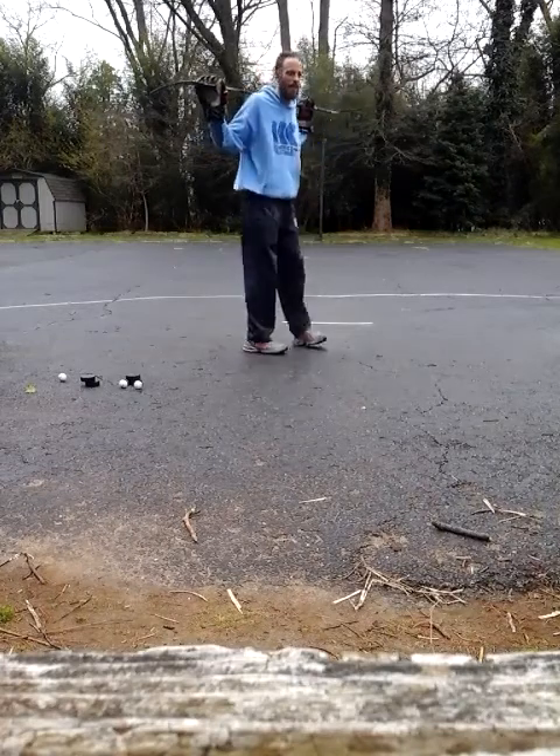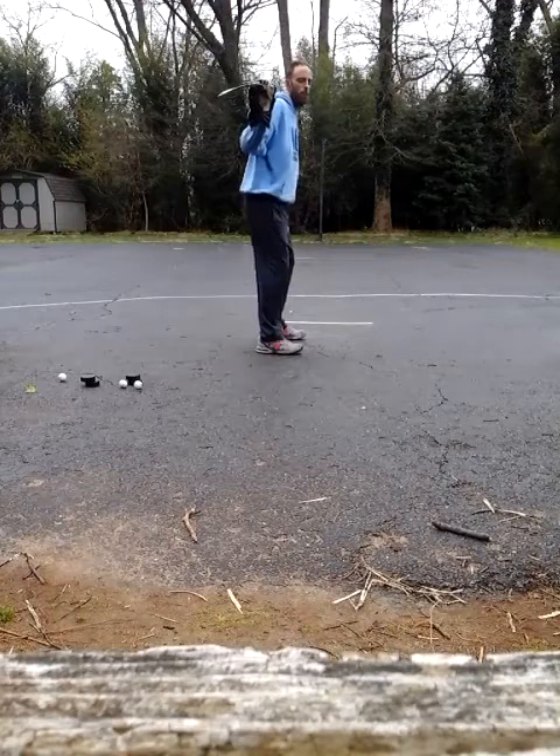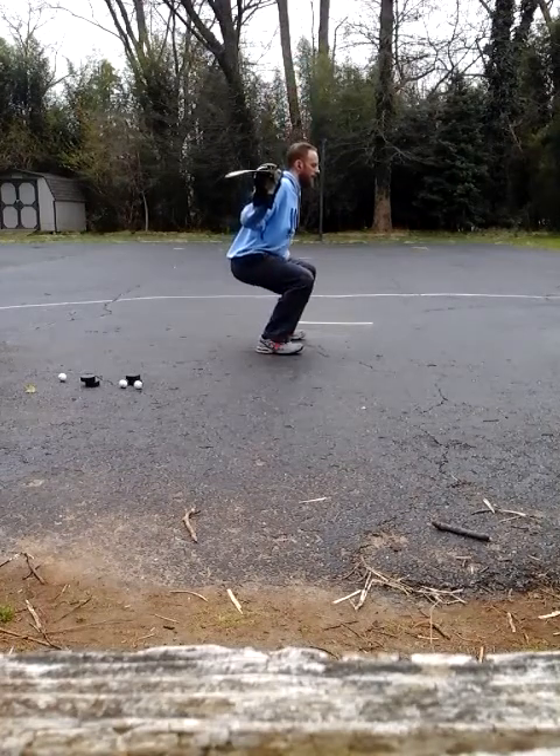First thing is hinge your hips. So that means the upper torso is nice and steady, push your butt back, and then from there we sink, staying nice and steady.